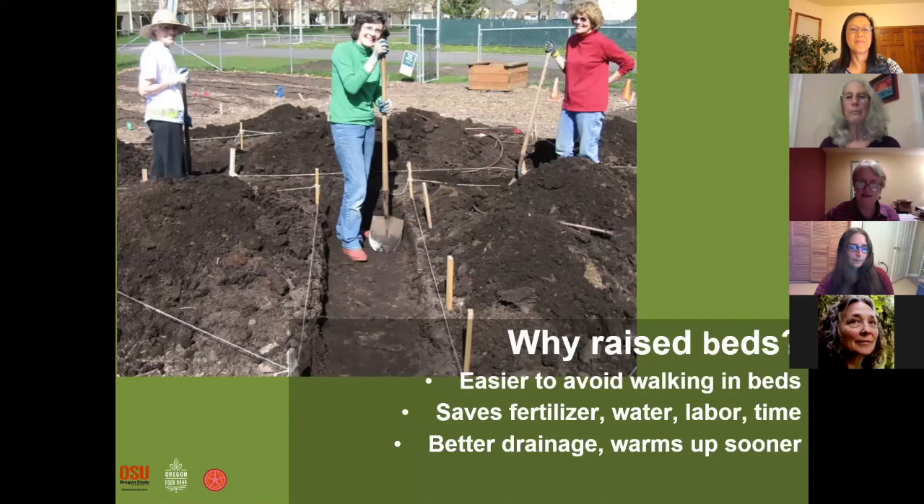There are plenty of good reasons for raised beds. You can avoid walking in them and compacting or tamping down the soil, which is what you don't want to do. You can save fertilizer, water, labor, and time by using raised beds. Earlier in the video you saw Emily's raised beds, which did not have walls. They can fit your space — they can be long or short, oriented in whatever direction is best for your site. Raised beds drain better and they warm up sooner in the spring.